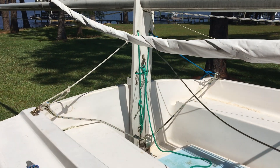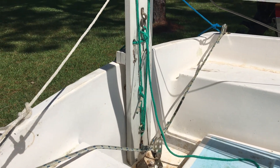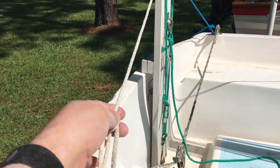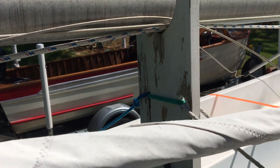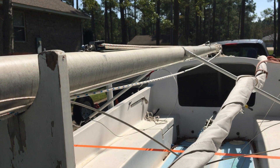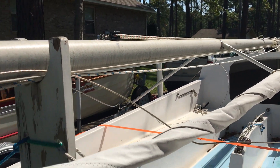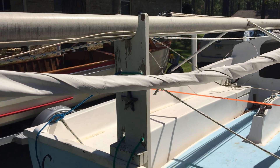Captain Jack made this nice mast rest — a little piece of extra board he had. It's tied side to side and we connect to the back of the boat when we trailer the boat. We can also rest the mast here and slide everything forward up to about the bow, and just a little bit of the mast hangs off the back. So it's nice for trailering and for mast raising.